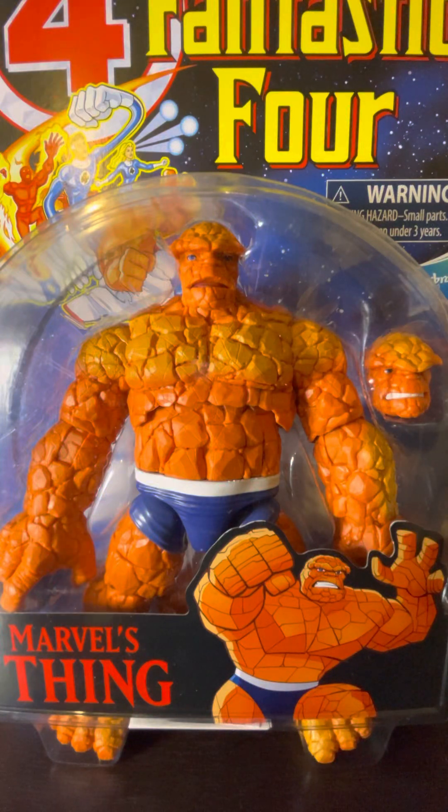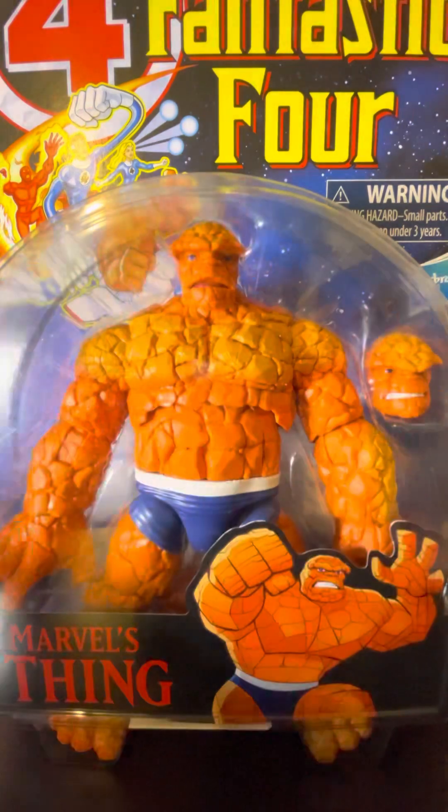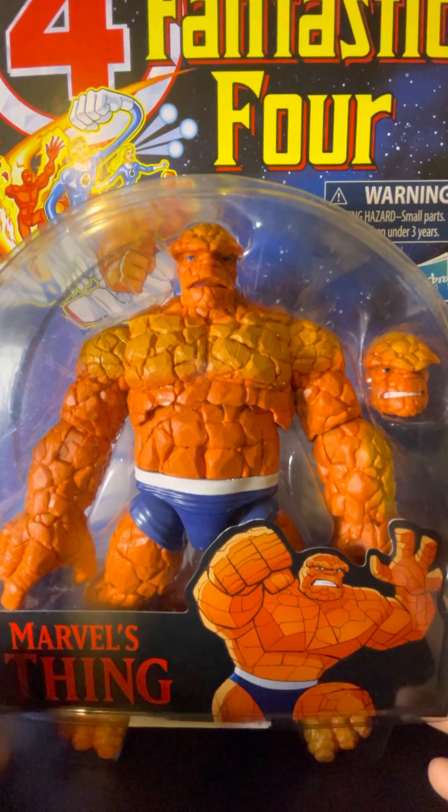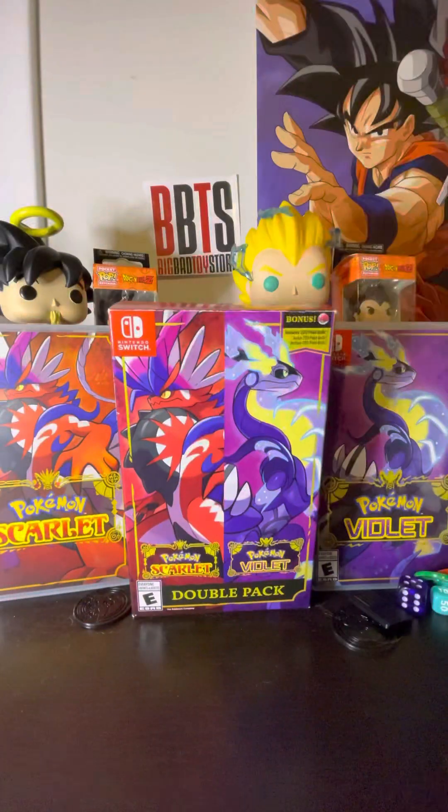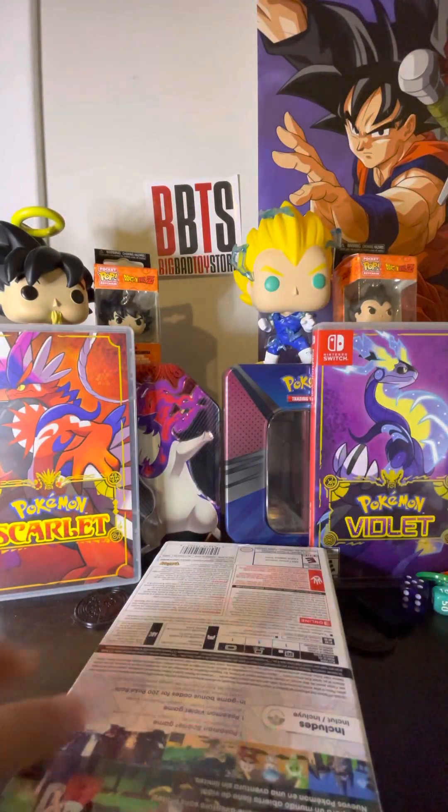Hey guys, this is Pokey Action here. I just got a new figure that I ordered and it came today. We have a Fantastic Four Marvel's Thing — let's get into this.